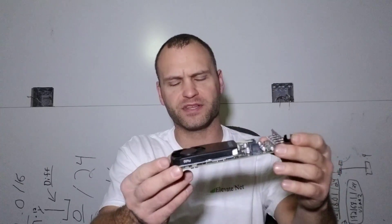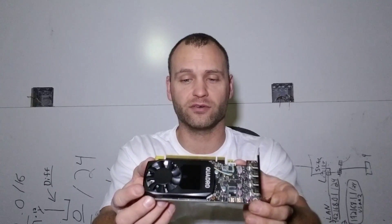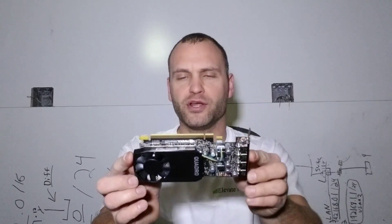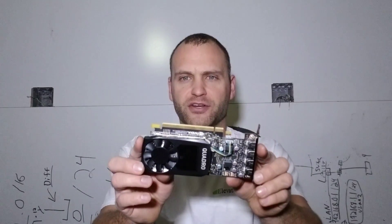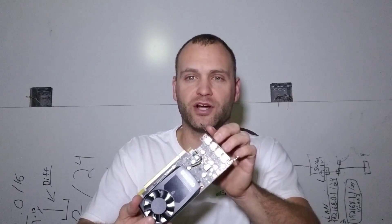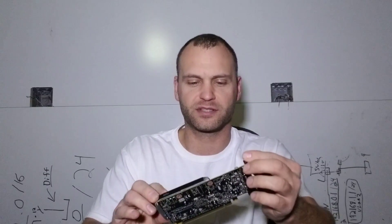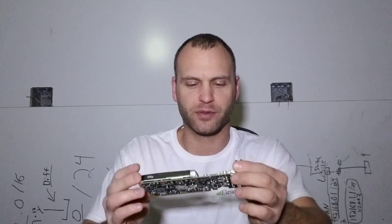If I remember right, the size of this in comparison to some of the other cards available is a lot smaller, so you get a pretty good video card for the footprint inside your case, depending on what your physical constraints might be. So again, this is the Quattro P600 — just doing a simple unboxing as well as an explanation of its abilities and some of the things it has. Thank you for watching.